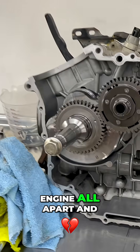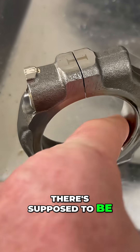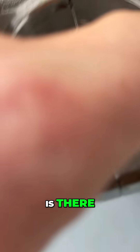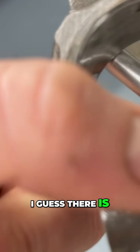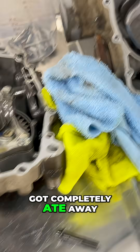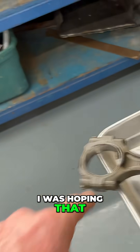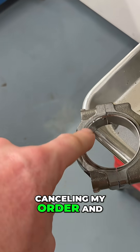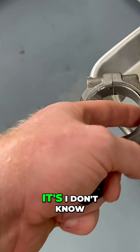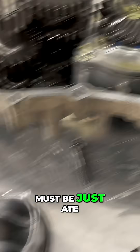So you can see here I got the engine all apart. I took the rod apart and there's supposed to be a metal bearing in here, but there's none — I think it just got completely ate away. You can see the crank right here is pretty bad. I was hoping I could get away with canceling my order and just install a new bearing, but it looks like it's just been eaten away.